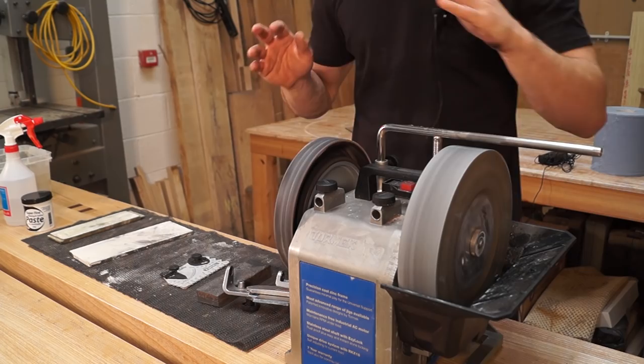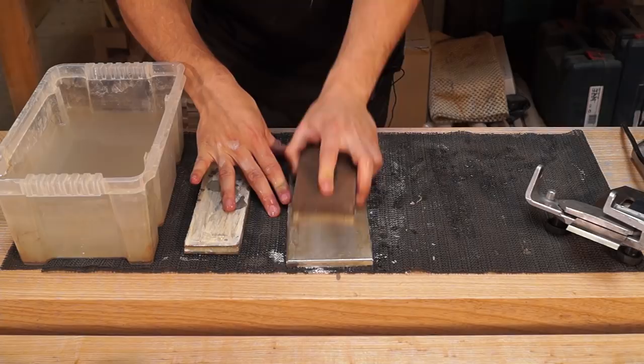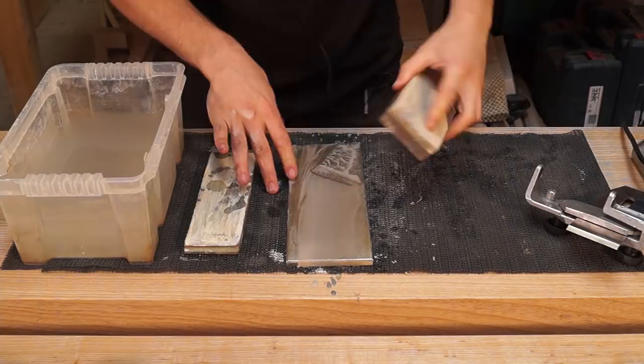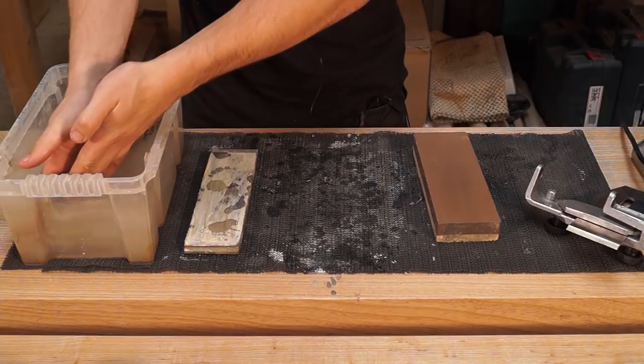On to the sharpening stones now. I've got my water stone soaking and I'm going to start off by flattening the 6,000 grit on my diamond flattening plate — a few strokes back and forth. That's flat. Then I'll switch it to the 1,000 grit. The reason I do it this way around is so that I don't contaminate the 6,000 grit with the 1,000 grit stone. I'll just wash that slurry off. Flat water stone. Good job the workbench is finished in Osmo.